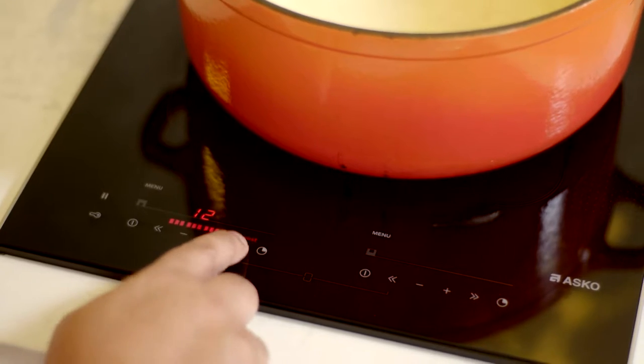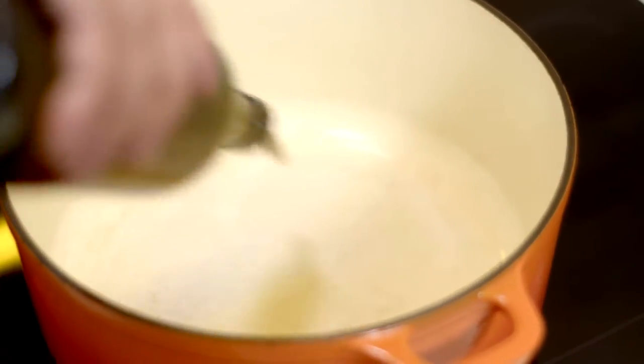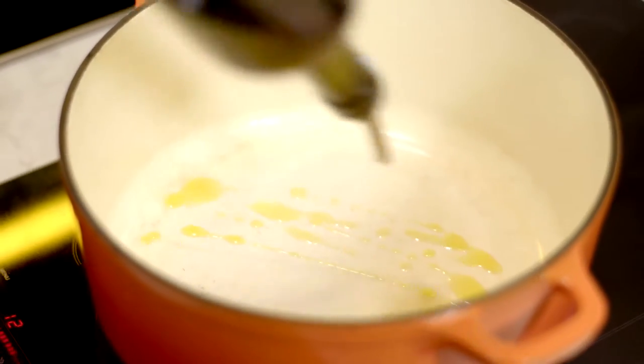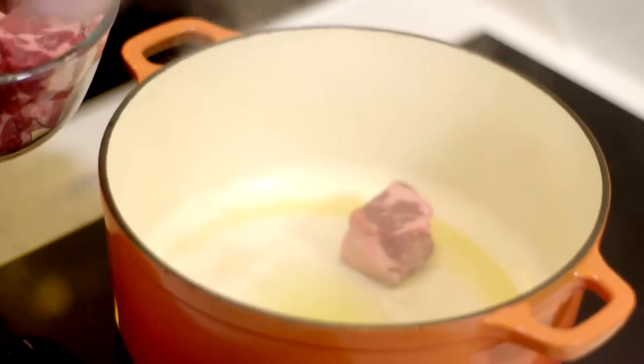We want to sear the beef off first and that's going to give a lot of flavor to the stew at the end. Now a lot of people think you need to use special pots for induction, but anything that's magnetic is absolutely fine. This is a big old enamel cast-iron pot and that works great on induction. I want to sear the beef in batches so I don't overcrowd the pot — we're going to fry it off first and stew it later.